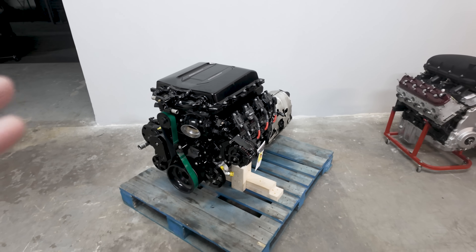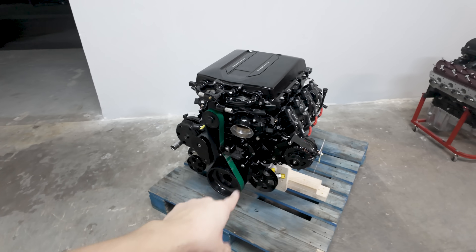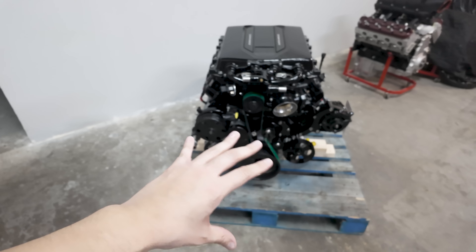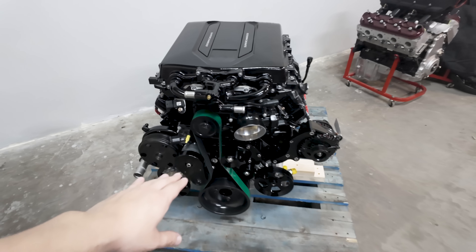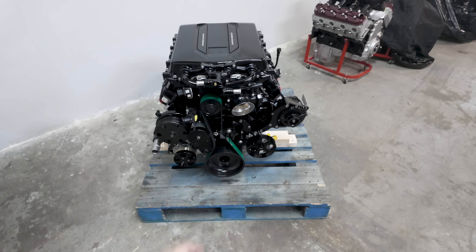This is a complete ready-to-drop-in solution — complete accessory drive, alternator, power steering pump, and AC compressor. It was really important for us to keep the belt drive separate, so it's a 10-rib supercharger belt drive and then the 6-rib standard accessory drive.